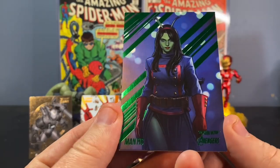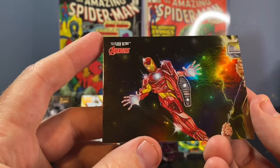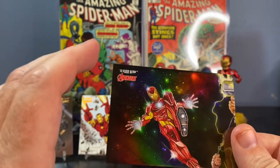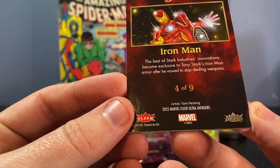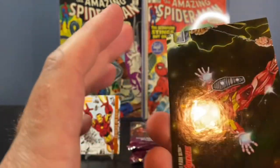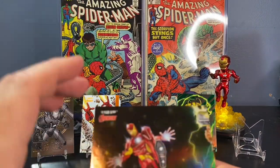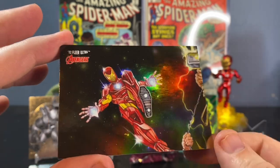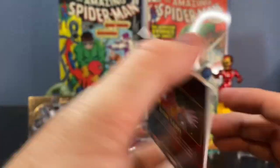We got a green foil of Mantis — very nice. Whoa, what is this? This is one of the cards of the big puzzle. There's like a nine card puzzle, the way that they used to do it back with the 90s sets. This is number four of nine. That is such a cool looking card. I got the Iron Man there bringing good mojo for this break. Obviously you can see Thor is over here. Is that Spider-Man right there below the Iron Man? It's got a really nice foil finish. Thick stock — that was a cool card.